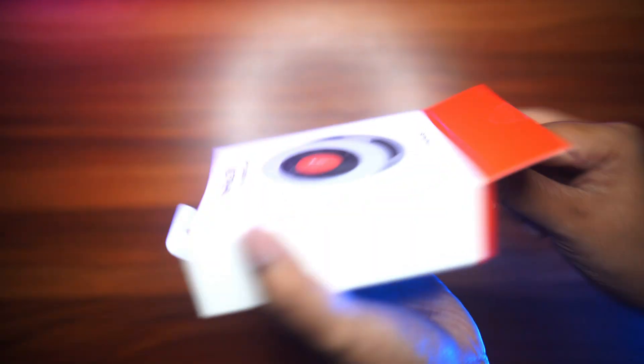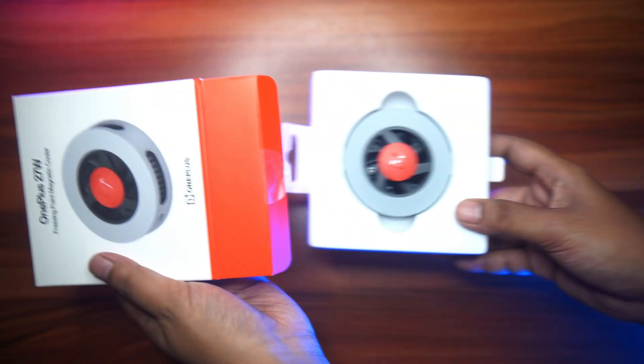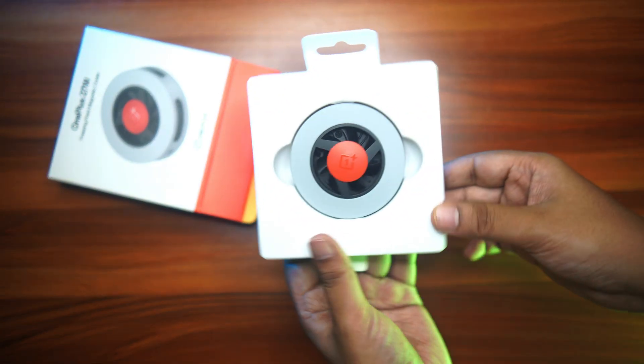So in this video, let's unbox it and compare against the other budget 25W phone cooler available in India to see if the OnePlus cooler is the best phone cooler in India or not.